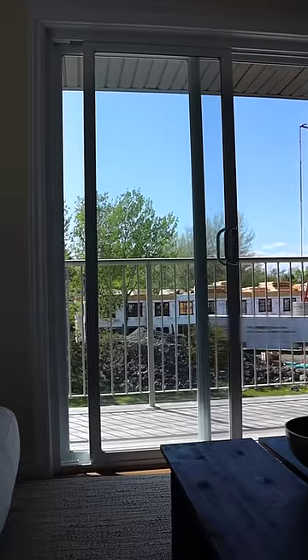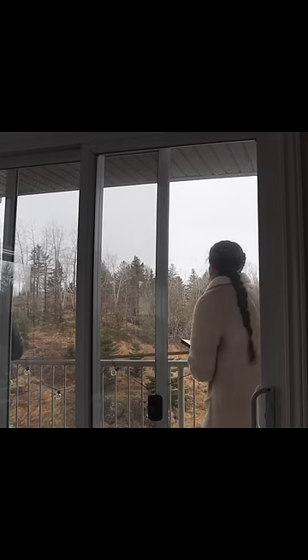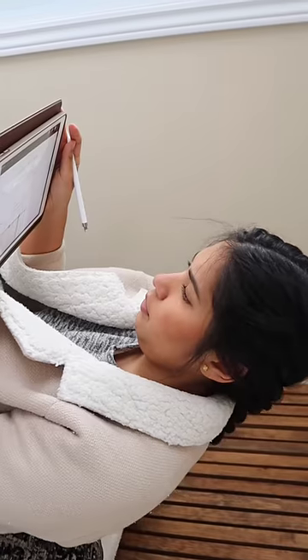I want to add privacy to my balcony, but the only options are things like this, and this, and this, and I don't like any of them. But I thought of a DIY that will look so much better.